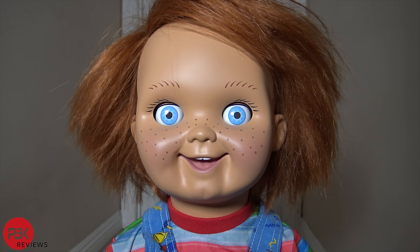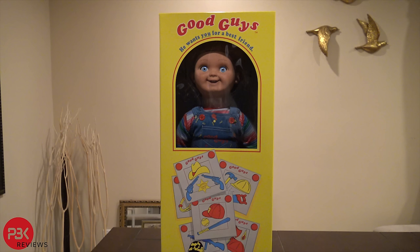Hi, I'm Chuck. Wanna play? Alright, so let's go ahead and take out the Good Guys doll from Trick-or-Treat Studios out of the box.